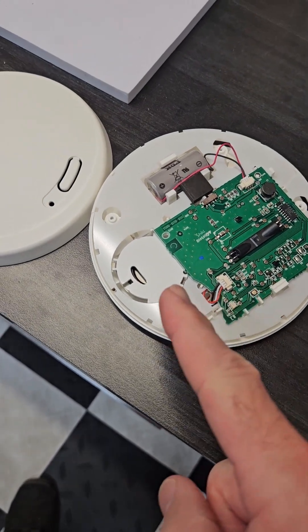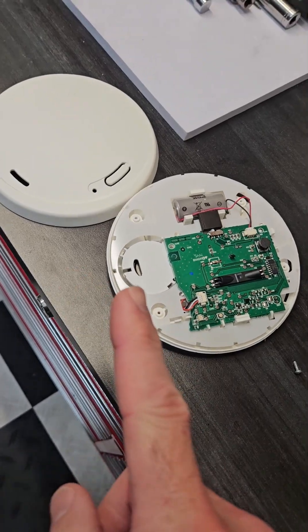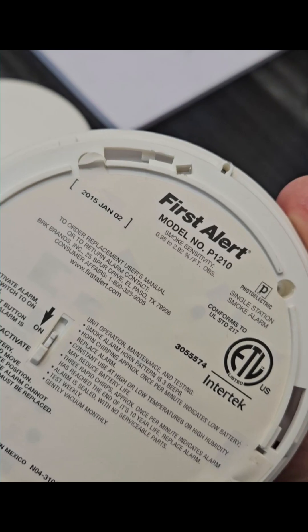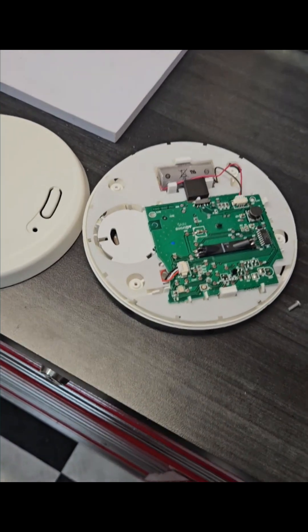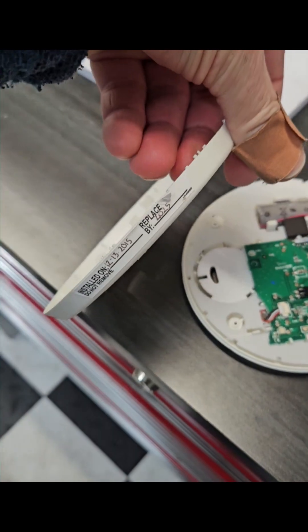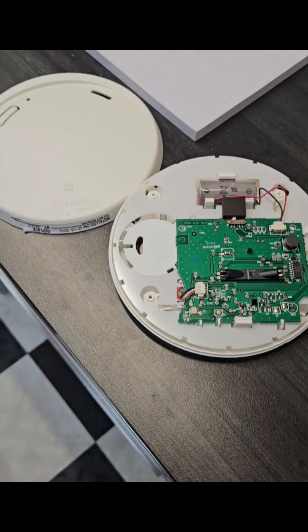As tempting as it may be to replace the battery on this 10-year smoke detector — how old is it? Almost exactly 10 years old, literally down to like a month or two. So it started chirping. Looked at the date put on here 10 years ago and said, yeah, it's finally time. Can't believe it. How time flies.